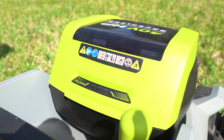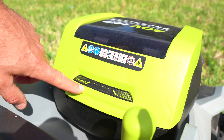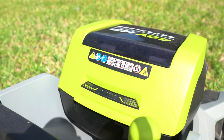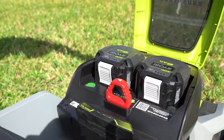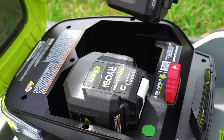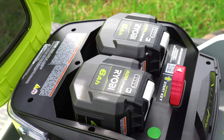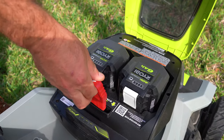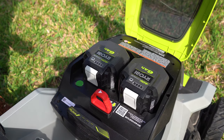RYOBI added a fuel gauge right back here so you can see it while you're mowing — you don't have to open up the door to check the batteries individually. The compartment itself hasn't changed much; we still have two active battery ports, and it is manual switching, so once one battery runs out you have to take your key and flip it to get the second battery going.